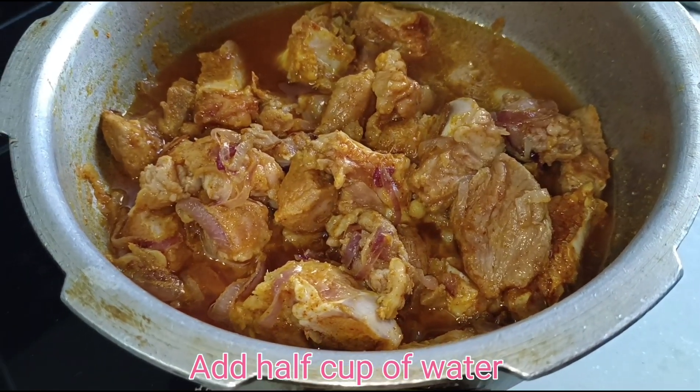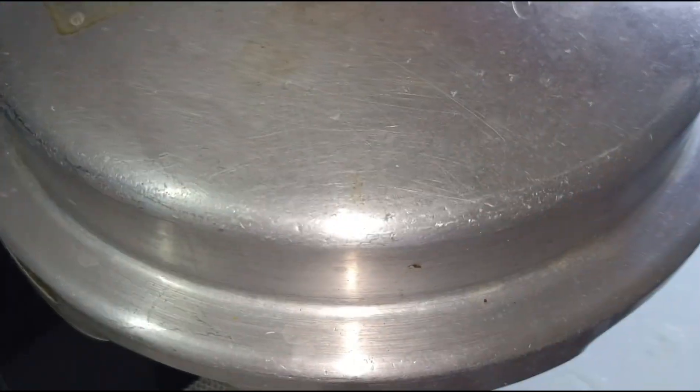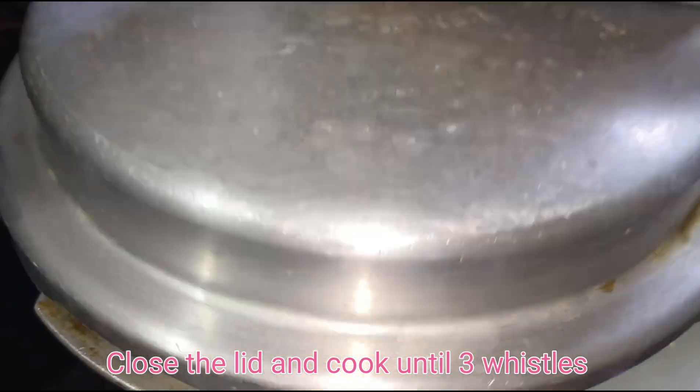Add half cup of water. Close the lid and cook until three whistles.